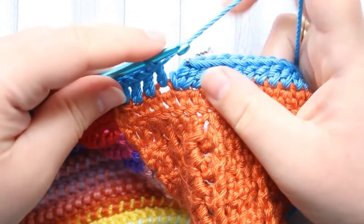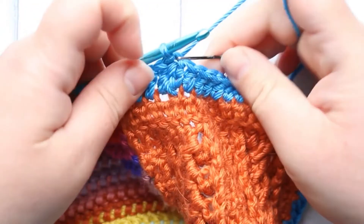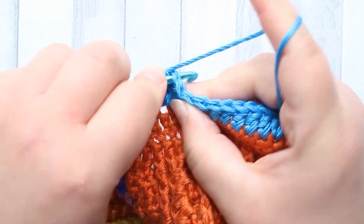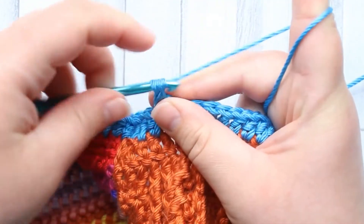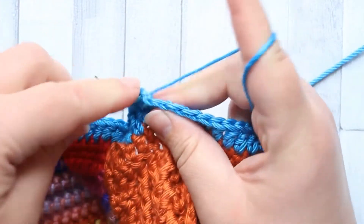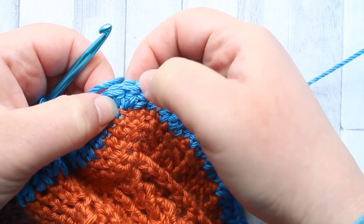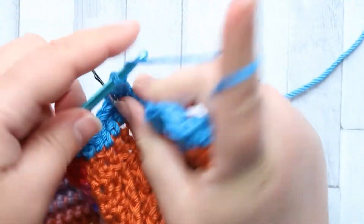I'm back to the beginning of the round and I'm just going to slip stitch into that first double crochet. That's round one done. Now we're going to add another round — it's the same again, just another round of double crochet in every stitch. I'm going to chain one and into the same stitch that we just slip stitched into I'm going to make a double crochet. Just get my stitch marker in there. When you get to the second corner stitch, just make two double crochet in there — do that in each corner, but otherwise it's just one double crochet in every stitch round.